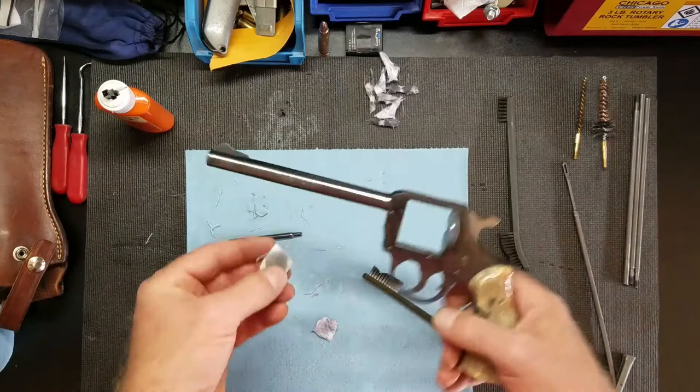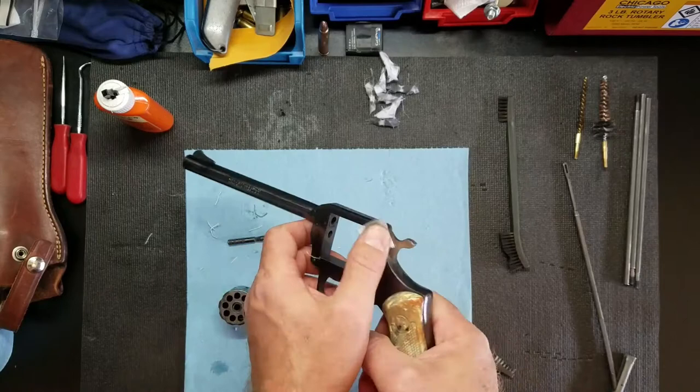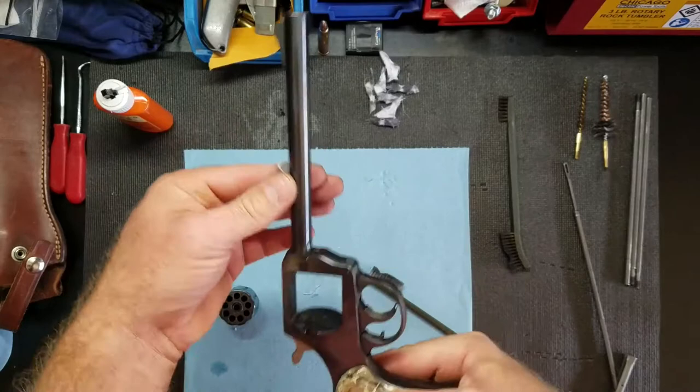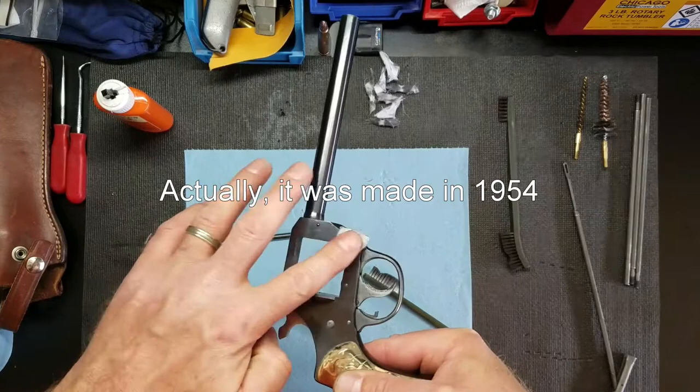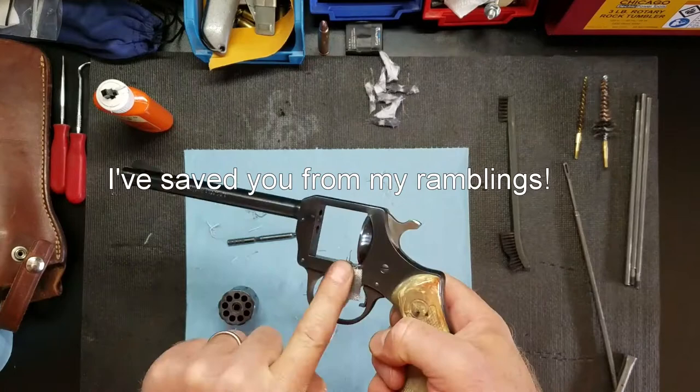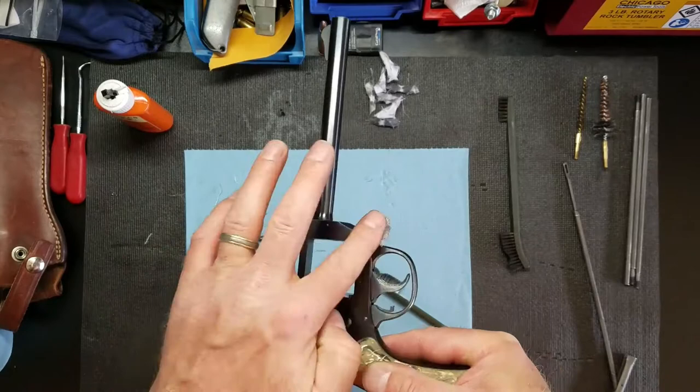I looked up the numbers on this and it was made in 1956 if I remember correctly, and it still shoots good. It was never used that much in its life. I'm just going to wipe this little rod down.